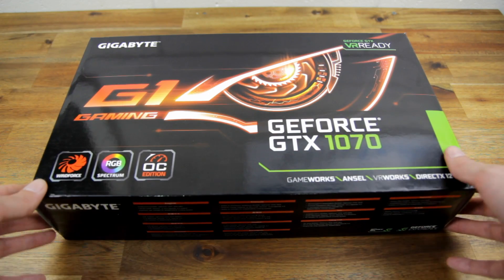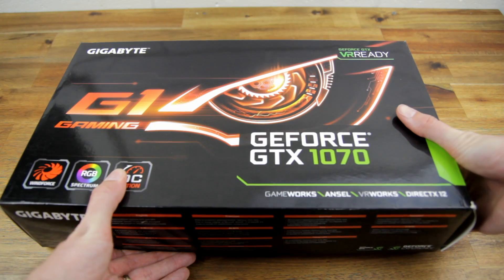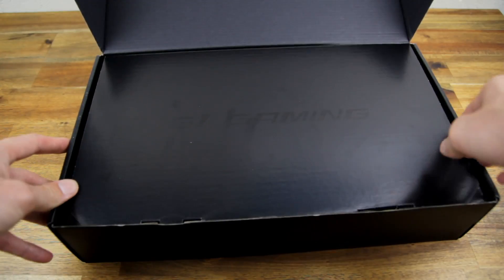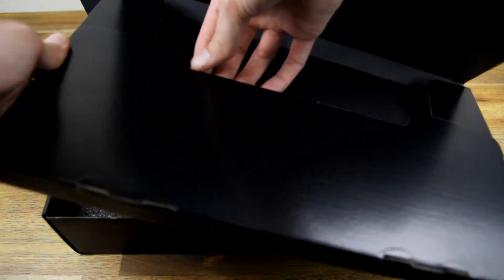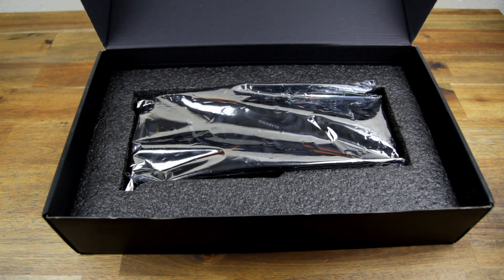This is the card we're going to be trying to run the ultra-wide from — the Gigabyte G1 GTX 1070. Let's have a quick look at what you get in the box. There's a box within a box, and in the top box there's just a driver's CD and a quick installation guide. It's always best to just download the latest drivers online.